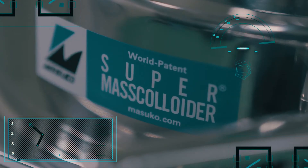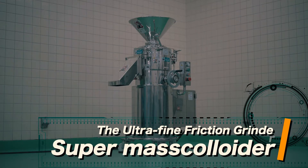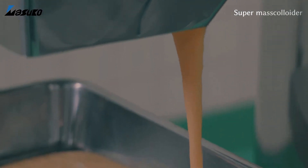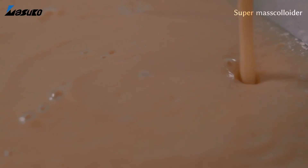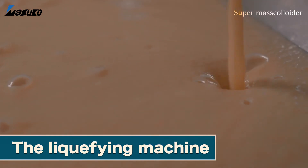This was the product which made the name Masakosangyo well known around the world: the ultra-fine friction grinder, supermass colloider. It is also known as a liquefying machine due to the nature of materials that, when crushed, are turned into a smooth, paste-like state, almost as if they were melting.